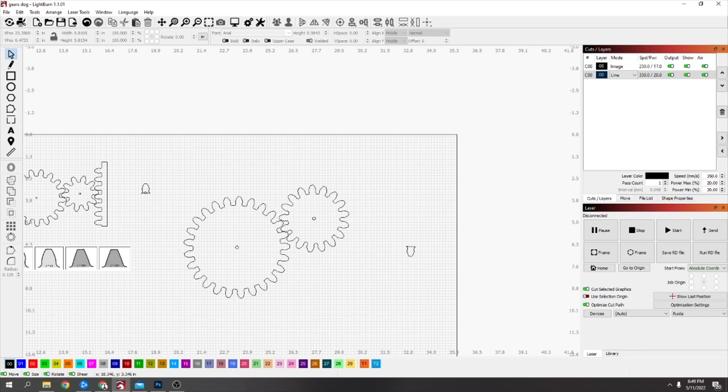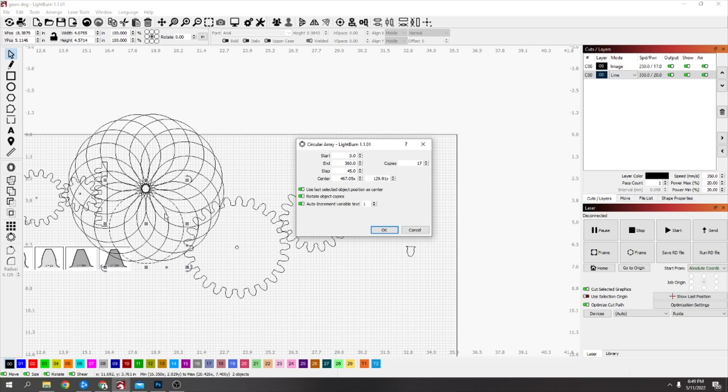All you have to make sure is that you select your tooth first and the circle after. If you've got the circle selected and then select the tooth and go to the circle array tool, you're going to get a pretty cool pattern — but not what you want.